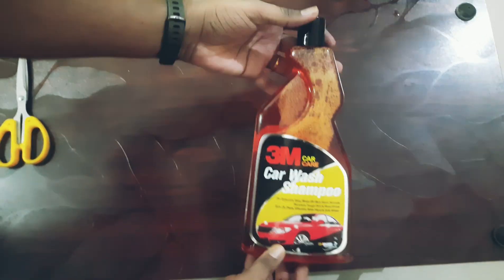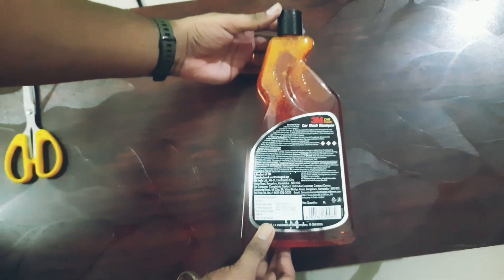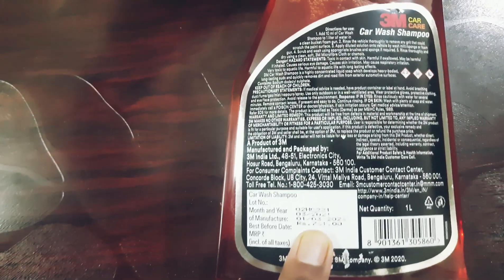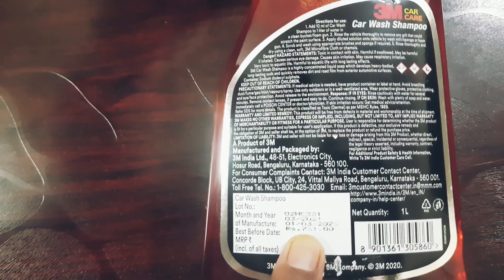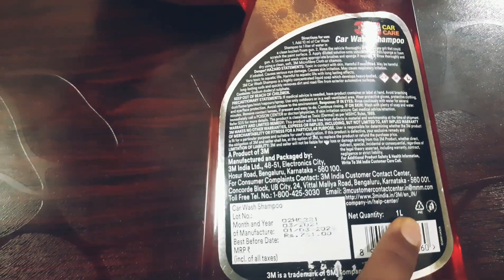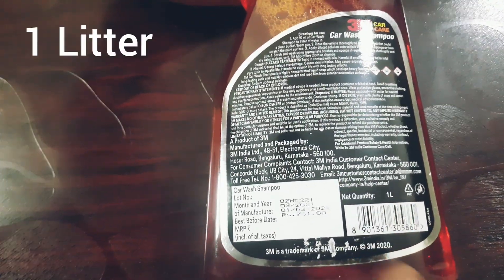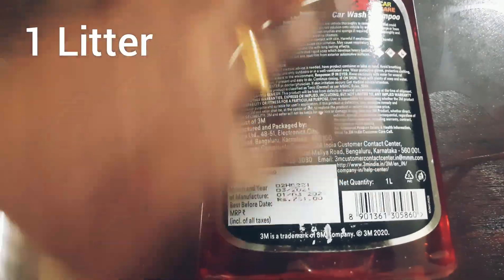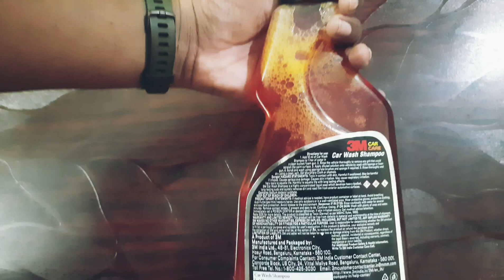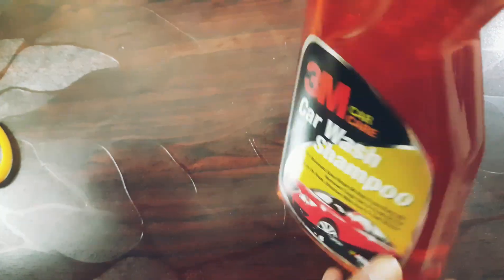Depending upon the time when you're buying, the MRP mentioned on it is much higher, but online you'll get it within 400 to 500 rupees. I'm not sure about offline pricing. It comes in a one liter bottle.